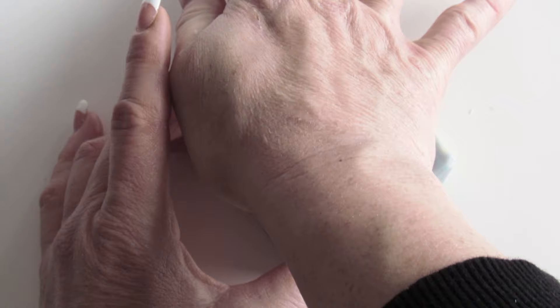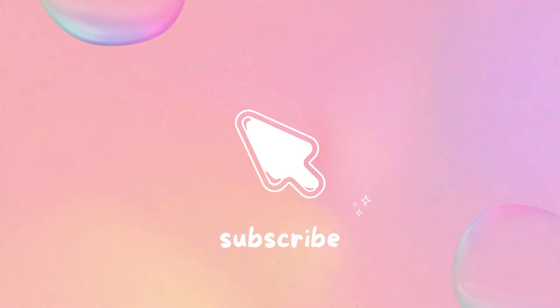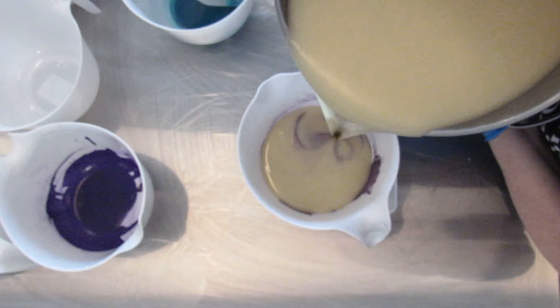Hello and welcome to Sarah Girl Soaps. If this is your first time here, welcome. If you are returning, welcome back. Before we get started, please like and subscribe to this video, and we are going to get started making the Thousand Kisses.